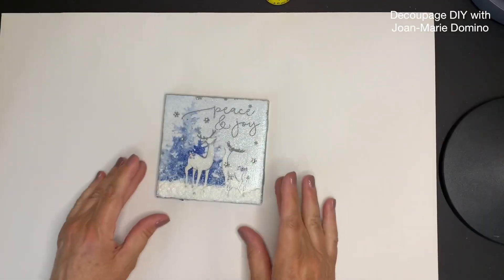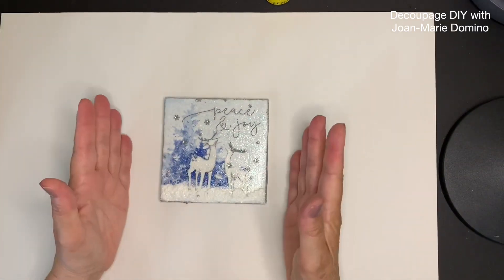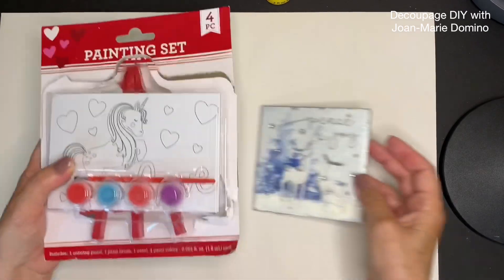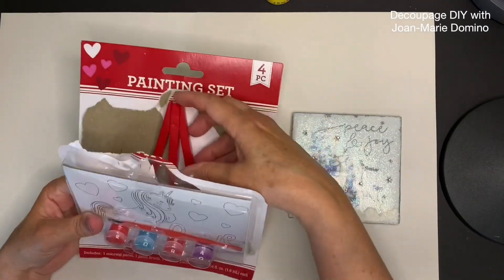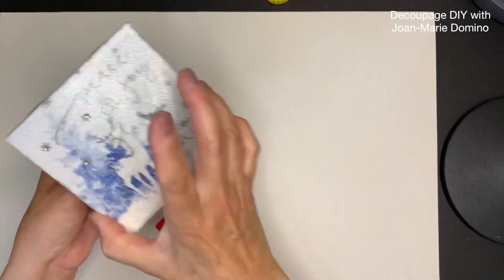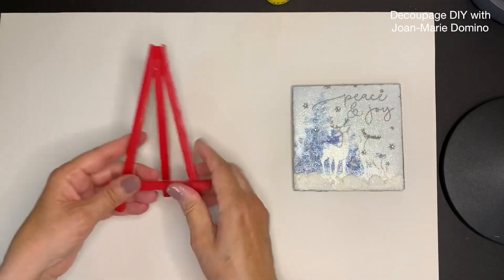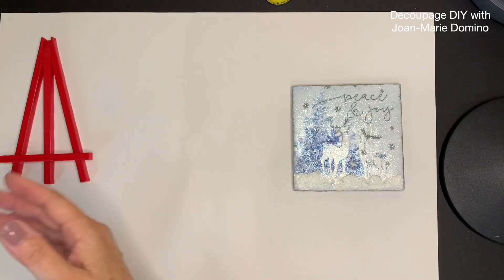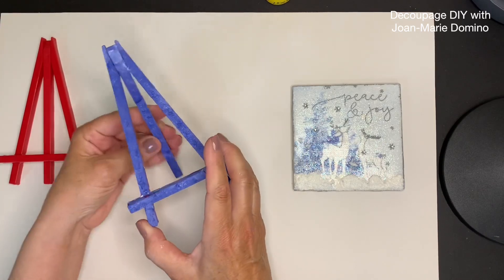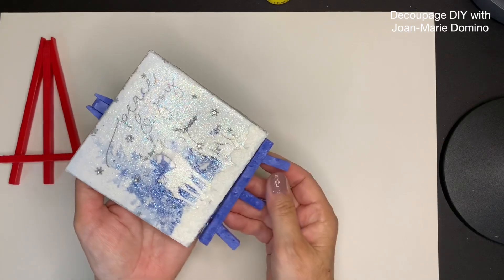Now that my tile is completely done with the glitter and all the little gemstones, I'm thinking about how to display this beautiful piece of decor. I went to the Dollar Tree and picked up one of these little paint kits — they come with paints and an easel. The easel is perfect and exactly the right size. I just didn't like the red color, so I took some white chalk paint and some blue paint, mixed them together, and got the perfect shade to go along with the tile.